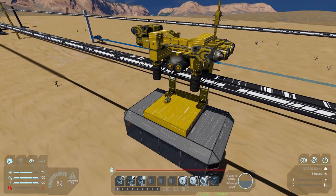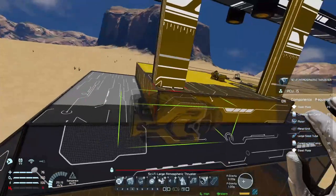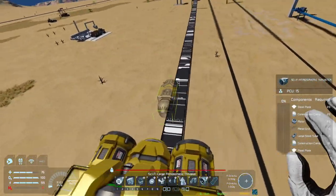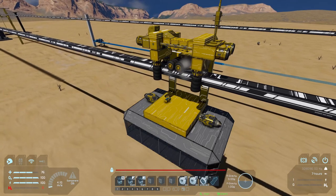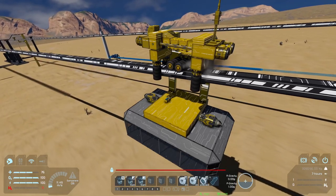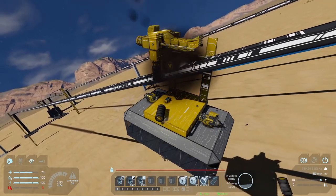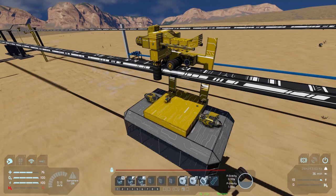What if we add the thrusters a little lower — put them on the gondola system itself instead of up on top? Let's add one for now instead of two at a time. Two at a time seems like too much. Let's see if it still teeters going forward. We're hitting 6, 7, 8 meters per second and it's going a little diagonal but not too bad. It's holding pretty well. At 12 to 13 meters per second — and there goes the whole system. So we can get to about 10 meters per second before the system breaks.